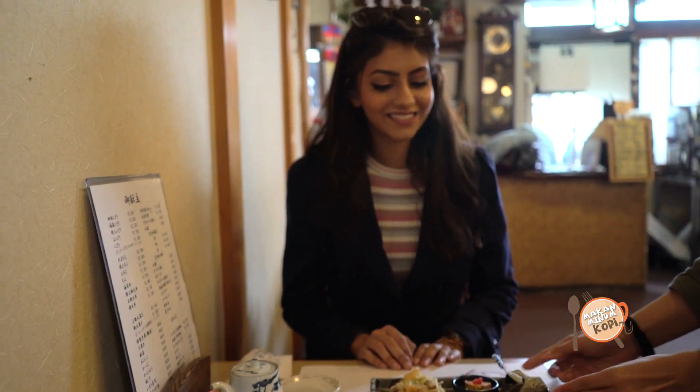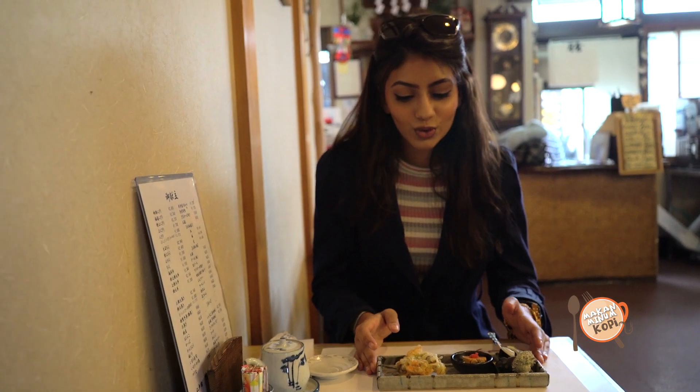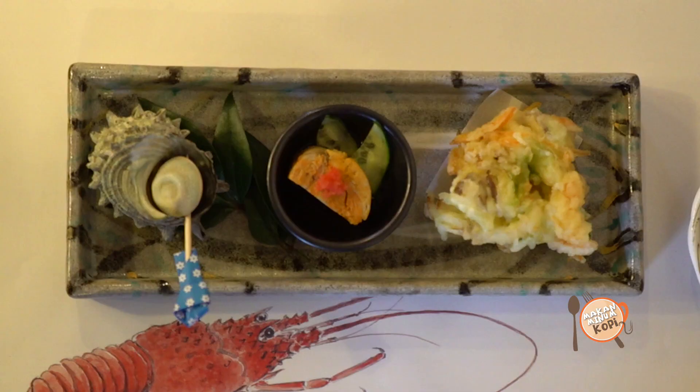I am incredibly excited to have my first proper Japanese meal in a full-on Japanese restaurant. Looks good! So this is my starters.